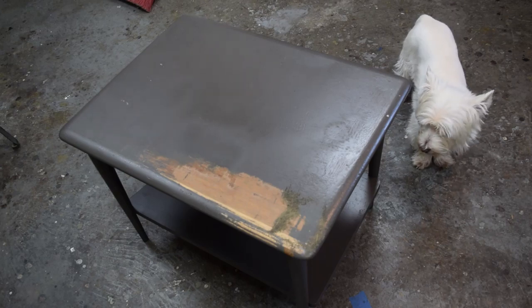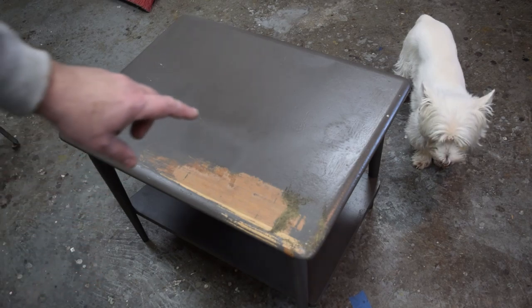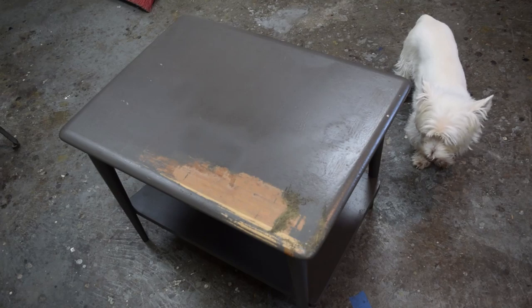Anytime you're dealing with a piece of furniture that's been painted, you have to be very careful that there's probably damage underneath. And I don't know if you can see it, but I see a big old water ring right here. Let's spend a few minutes and see if we can get this awful paint job off of this table and we'll go from there.